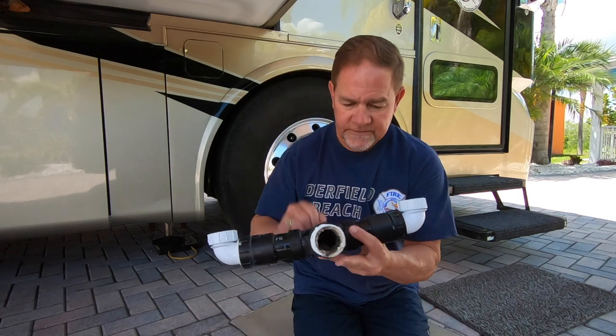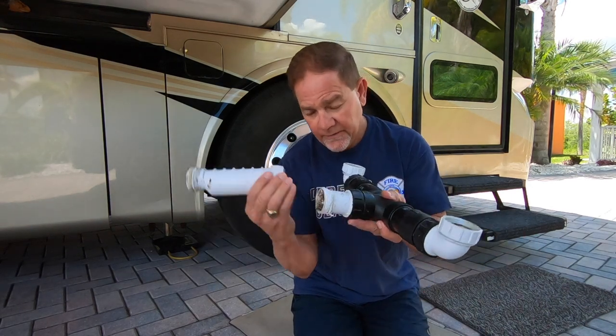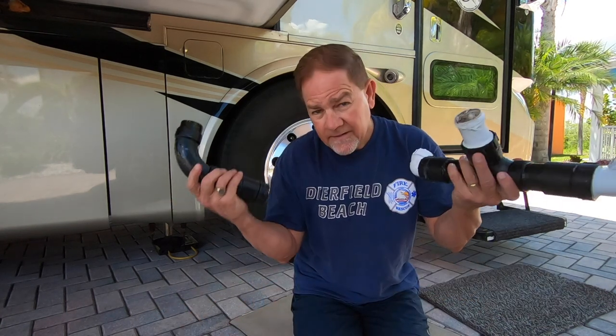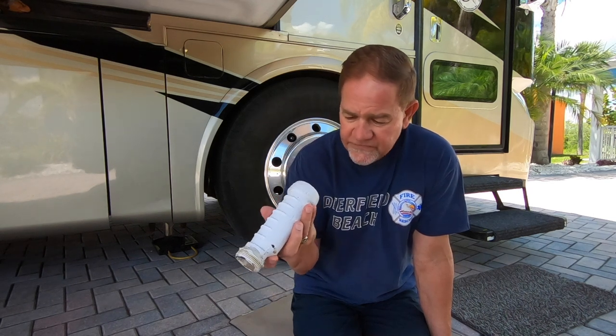The HEPVO valve is where the sink water went in and back out — no P-trap needed. But with it removed, the new Snappy Trap has a P-trap, so I had to do some modifications, but it never fails. I hope this was helpful. If you have a Tiffin and you've been having problems with your sink getting clogged, especially the kitchen sink, the biggest culprit is probably the HEPVO valve. They're a great system, but they just go after a while. If you liked this video, please subscribe to my channel and hit that bell to get notified of new videos. We do all kinds of food, travel, and RV experience videos. Glad you're here — have a great day!